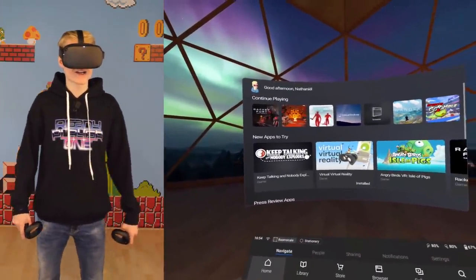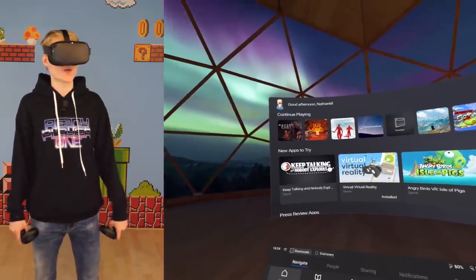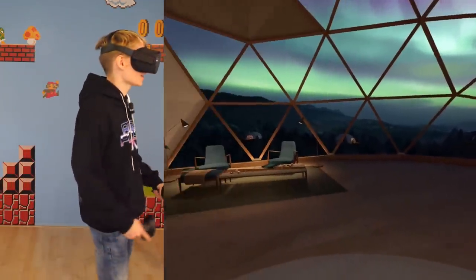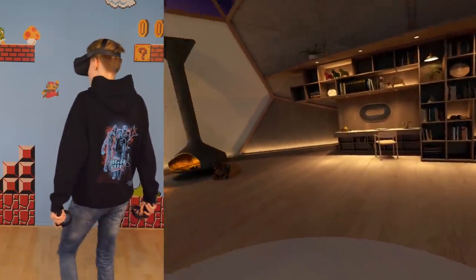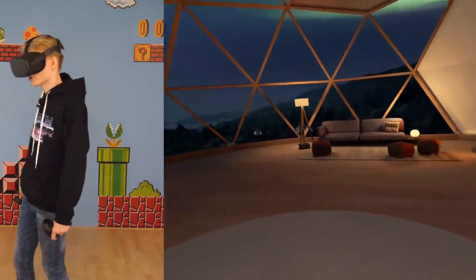It's time to jump into the Metaverse and have some fun. Let's go! Okay, so here we are in the menu of the Oculus Quest. And from here we can start recording. Trust me, it's super duper easy. Let me show you how to do it.